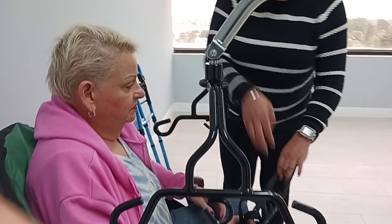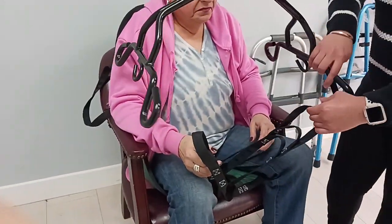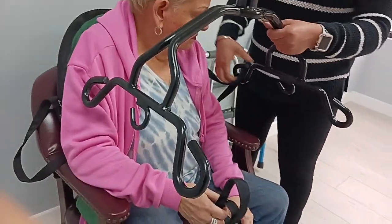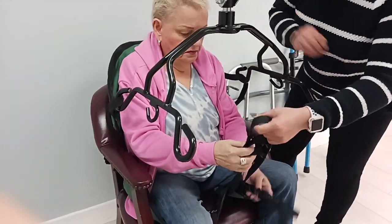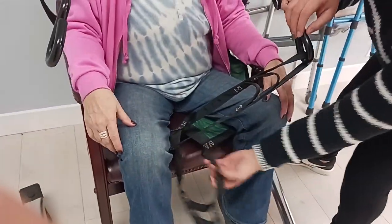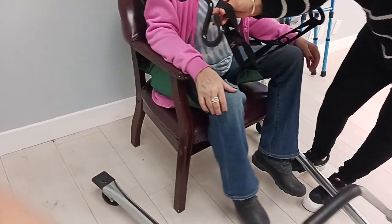So depending on the patient and how big they are, we go off of these notches. Okay, so you can go first — we have these. Make sure they're crossed, and put these in. Those have to be crossed? Mm-hmm, yes, they have to be crossed. That's what's underneath your leg like a swing.